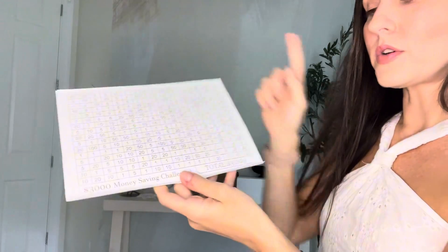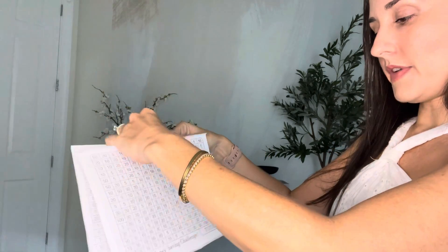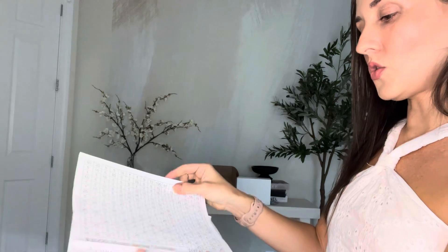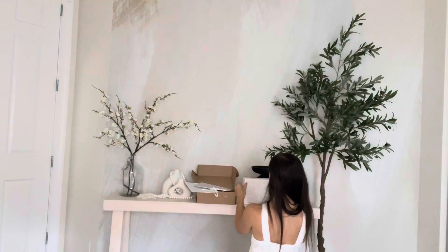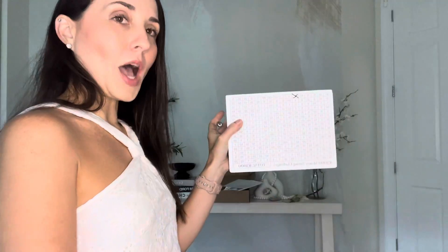It's very customizable from $3,000 to $10,000, $5,000 — so whatever your goal is. My goal is $3,000. I'm going to go ahead and peel off the sticker. So I have my dollar bill and I'm just going to roll it up. And that's my $1 marker. Now I can mark off one. Once all those are marked off, I'll have my $3,000 and I'll meet my goal.